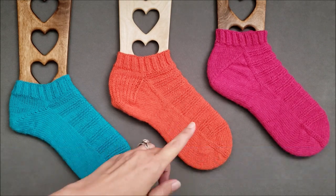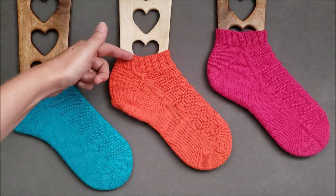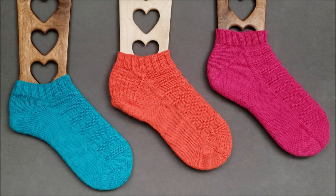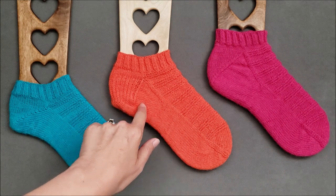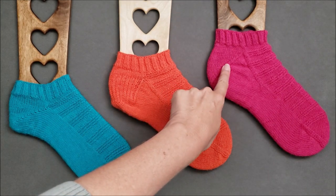These socks are knit from the toe up, and just like the original pattern, this version includes instructions for three different heel shaping options: a short row heel, a gusset and flap heel, and a flapless gusset heel.